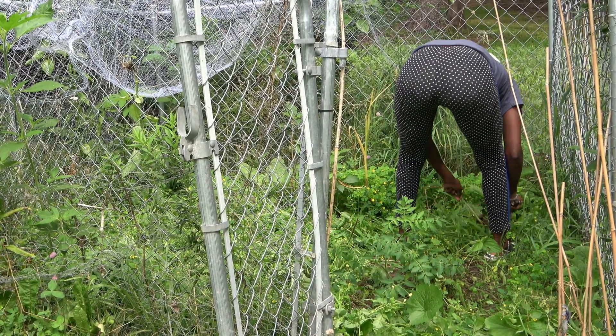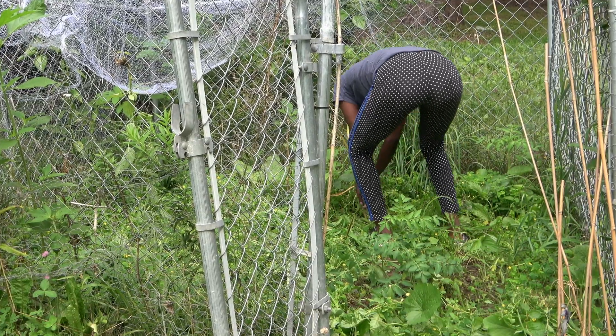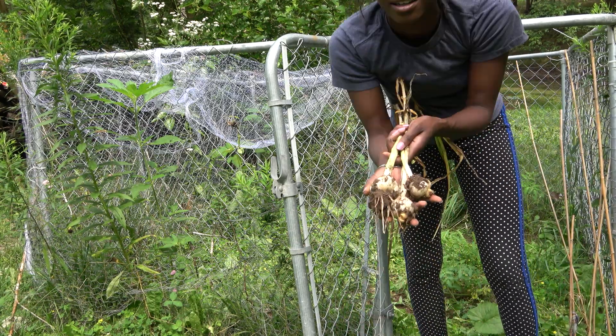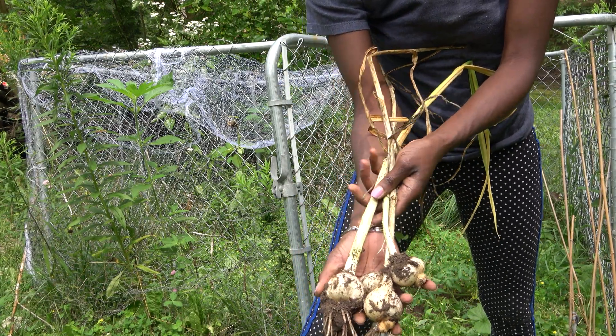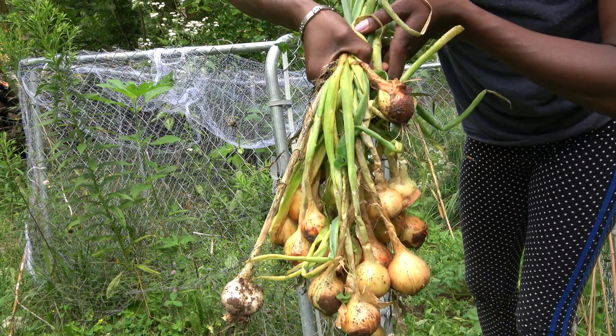This is the elephant garlic I planted. I had about six cloves in here, harvested two or three already, and this is what I have remaining. They grew okay, but they didn't grow to the size that I really wanted them to, and I know that's because I didn't water them enough. So next time I'm going to do these probably in containers or closer to the house where I'll be able to give them water as they need.